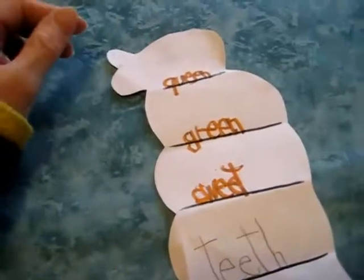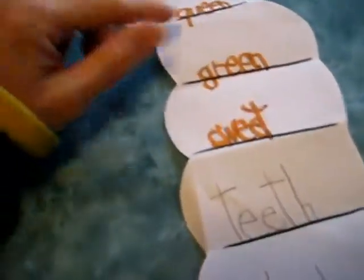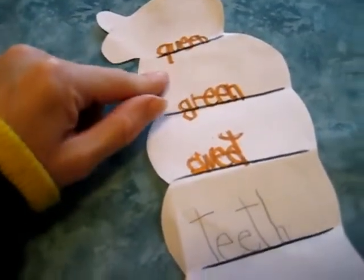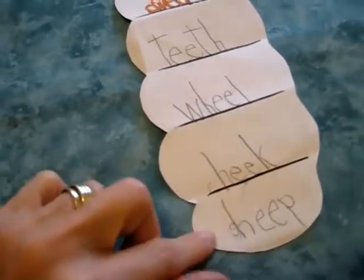So I decided to write the lines again on the other side, and he had to come up with his own E words. These were all the E sound like in 'bee.' He came up with queen, green, sweet, teeth, wheeled, cheek, and sheep.